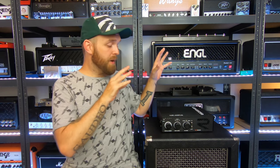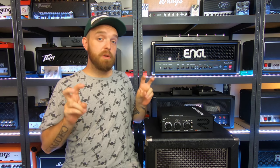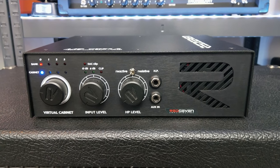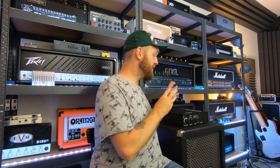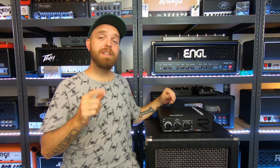You can also load impulse responses into this, which are basically speaker simulations. The Amp Central by Red7 is a reactive load that sounds and feels as if you're actually connected to a real guitar cabinet. With a real cabinet, there's an interaction between the amplifier and the cabinet, and the Amp Central aims to recreate that effect naturally and accurately with a fully analog reactive load. The guys from Red7 spent a lot of time working on the sound and feel of the fully analog reactive load signal path.